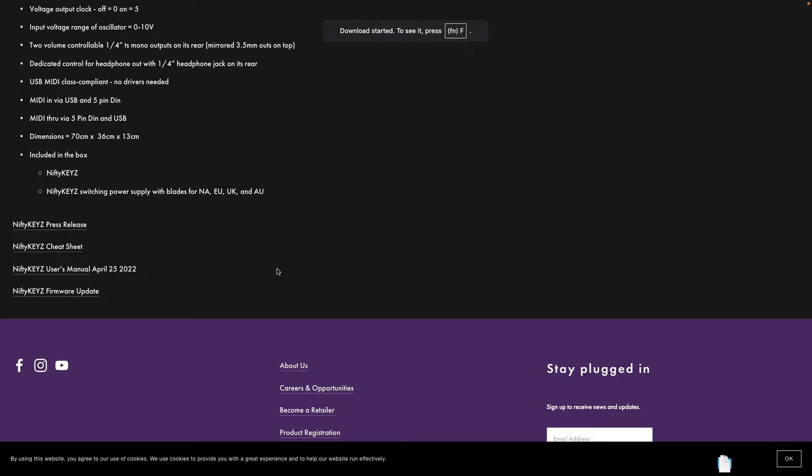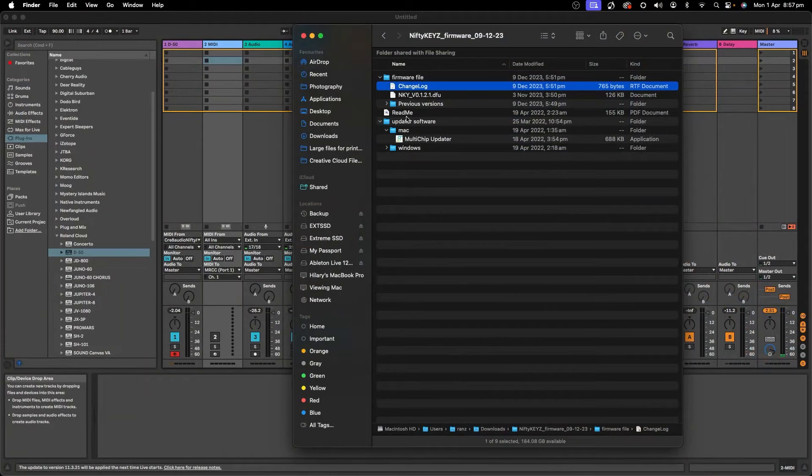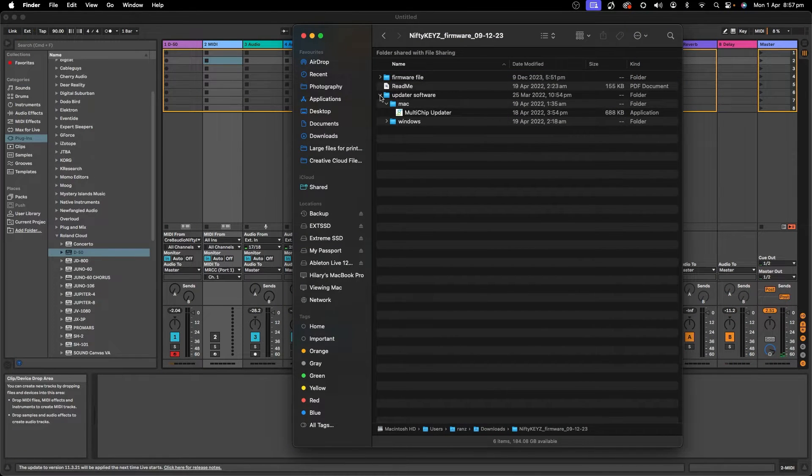You click on that and it's already downloaded. You go into your system and you extract the files, and then you end up with a folder that looks like this. What you get is a couple of folders — it probably looks kind of like this.